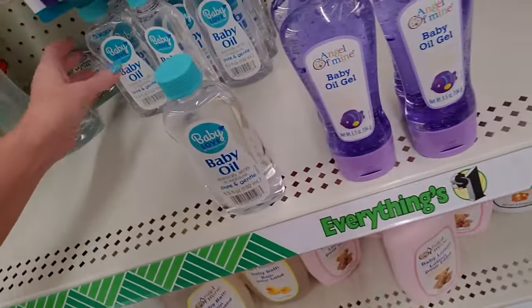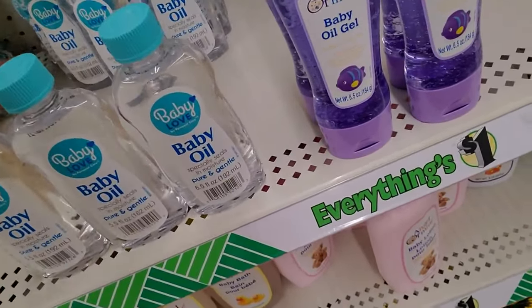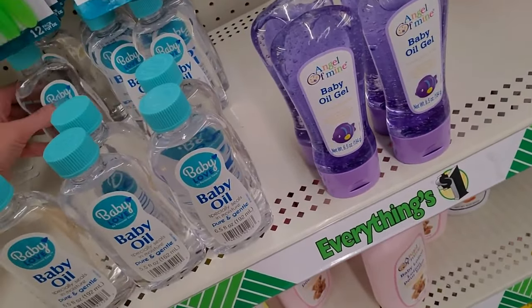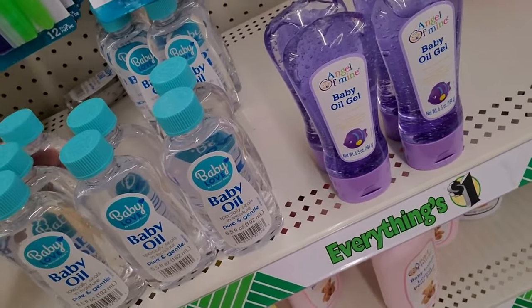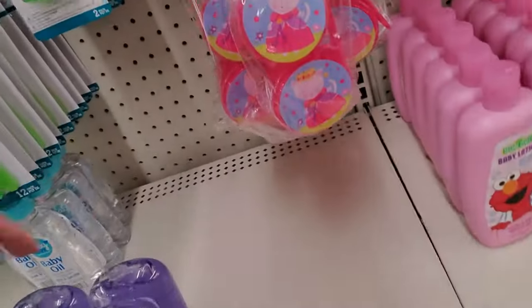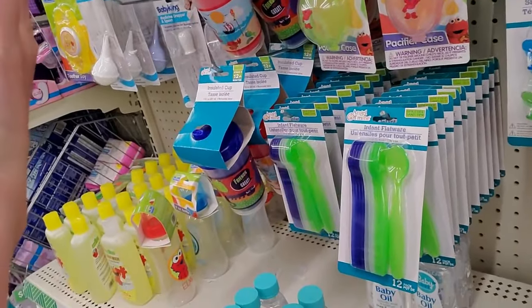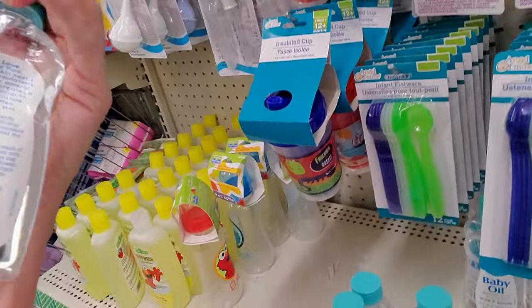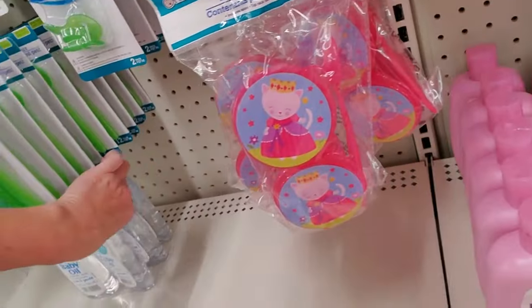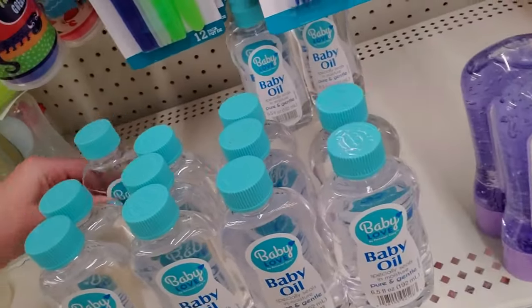Baby oil. I can't get away from the squeaky toys — it doesn't matter which one I go to. I'm going to have that baby oil — how big is that? Six and a half ounces. I never did use this with my kids — I didn't really see a point. Now I did use baby lotion, but I never used baby oil.